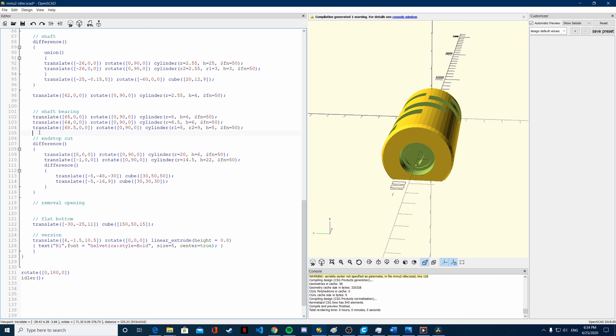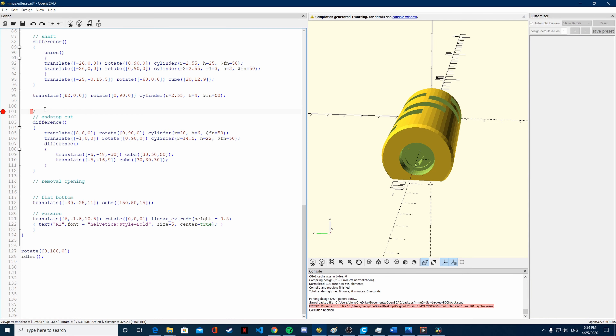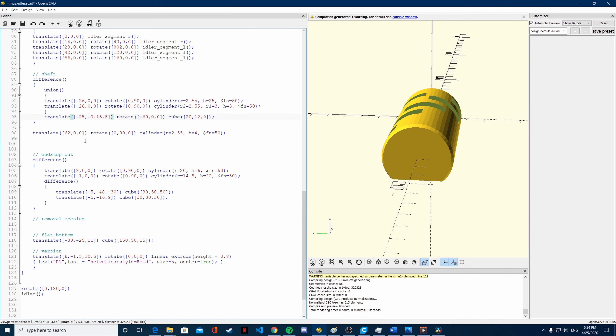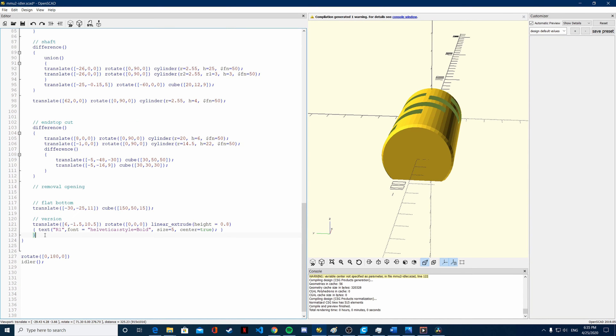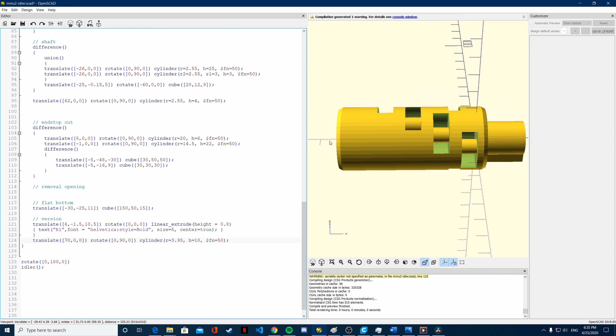To fix that, you first don't need the shaft bearing part, so I will simply delete it. Once you have deleted it, the only thing I need to add is an axis for the idler to rotate on. I will create that right now. You create a cylinder that comes out this way, that is one centimeter long, and has a radius of 3.95, which gives me the 0.1 millimeter of clearance that I need on this particular design.